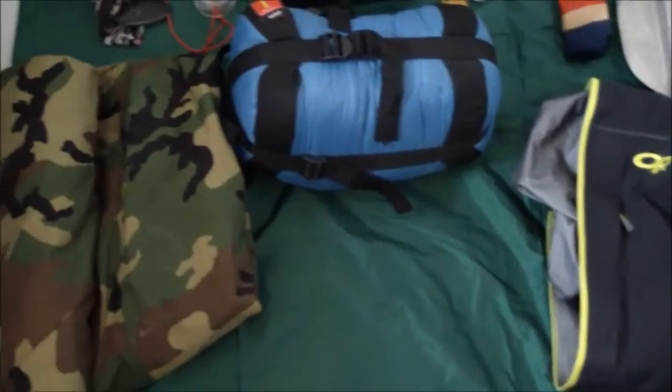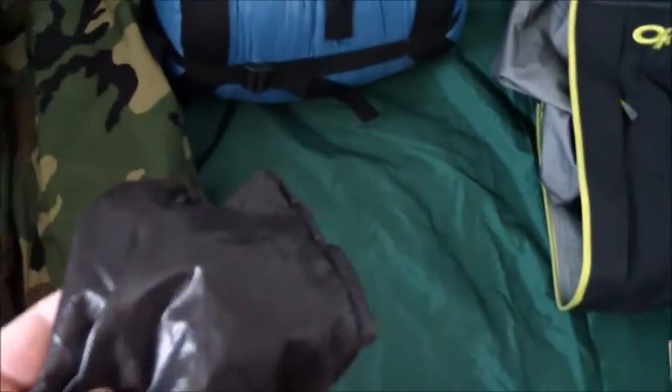I have a down jacket, just a very lightweight jacket. You can put it into this bag so it stuffs up pretty small.